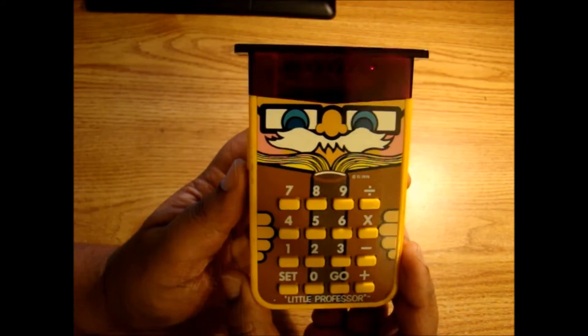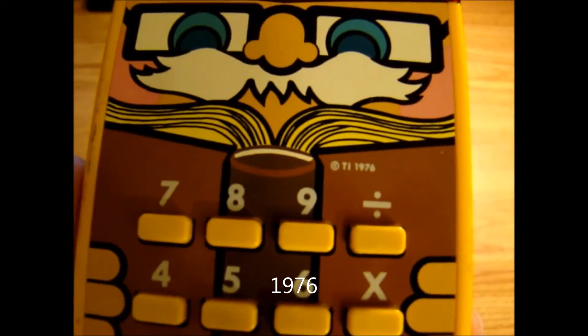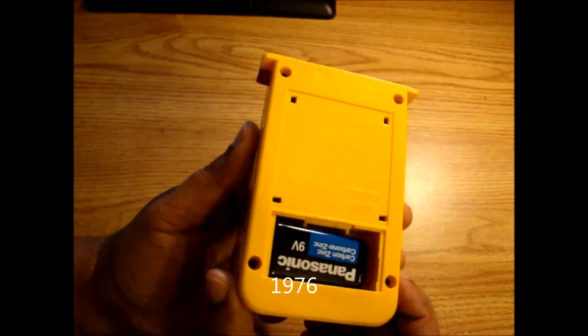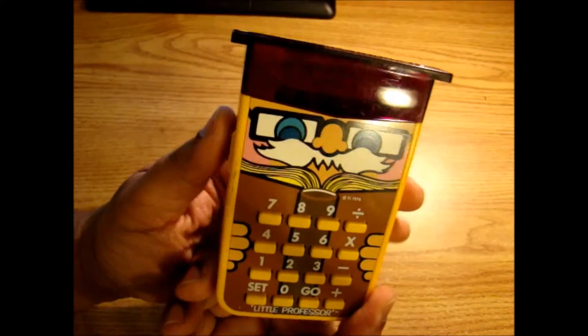The back door is missing, but it's fully functional. This is one of the original models from 1976 — I've seen some that are dated in the 80s, but this one has a 1976 date, and it's fully functional. Everything seems to work.